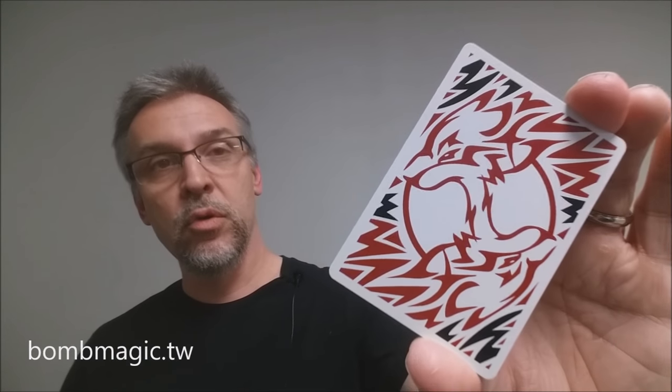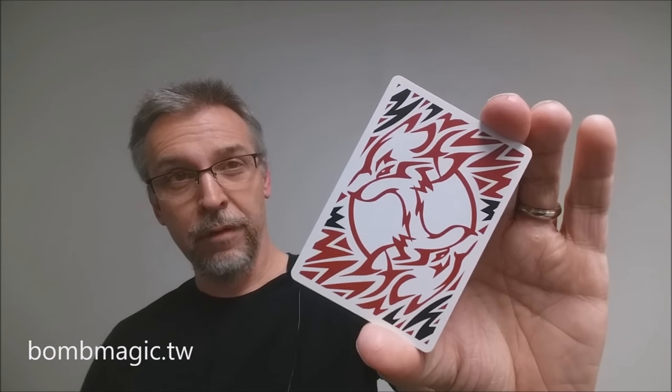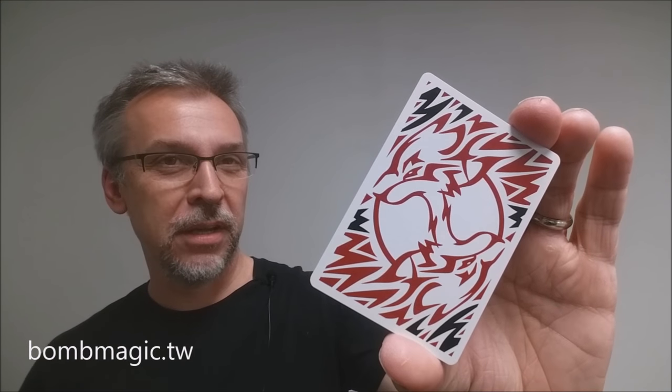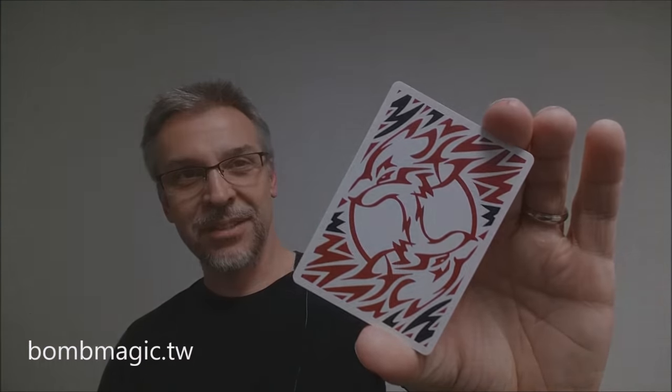That's my review of the Keat Moon Special Edition deck. I want to thank Bomb Magic for allowing me to have this deck so that I could do the review for you. If you would like to purchase this deck for yourself, you can visit bombmagic.tw and I will put the link below in the description. Thanks. Bye.